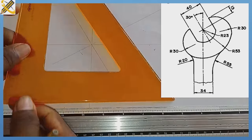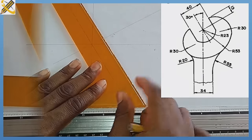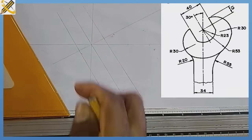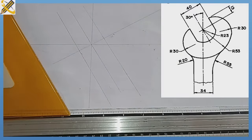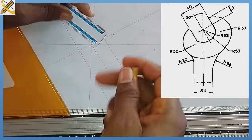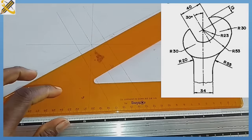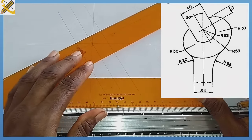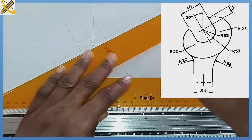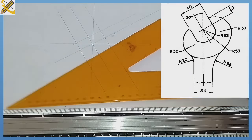I am going to project lines parallel to this midpoint at 60 degrees. From the midpoint here to the top, we have a dimension of 13. So picking my ruler, I am going to measure 13 from the midpoint and produce a line at 30 degrees to link the two other parallel lines together.